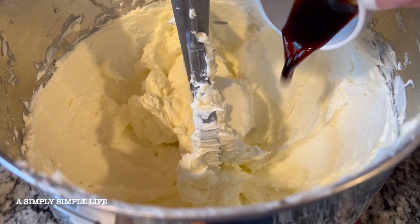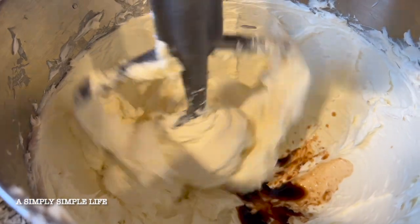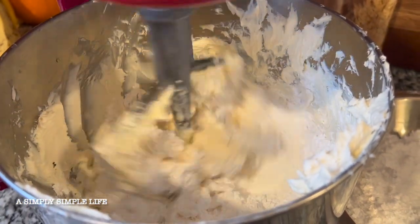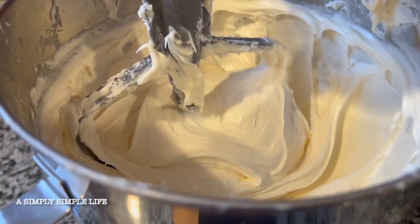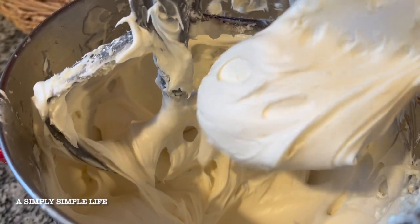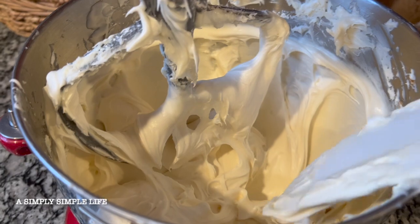I go ahead and add the vanilla, and now I'm adding the powdered sugar a little at a time. That should be about done — you can tell it's ready when it's thin enough to be able to pipe it into a piping bag.